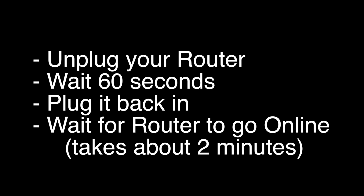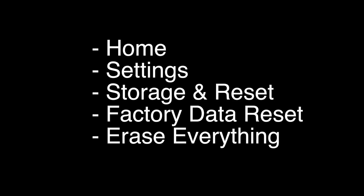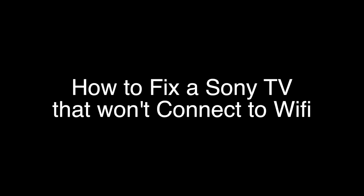This last fix is a factory reset, which will restore your TV to the exact way it was when it was brand new. To do this, push the home button, go to Settings, then Storage and Reset, select Factory Data Reset, and then erase everything. That's our video for today. Thank you very much for watching, and please remember to subscribe.